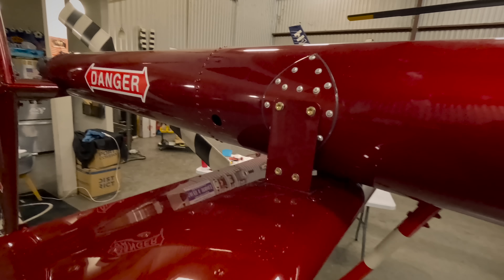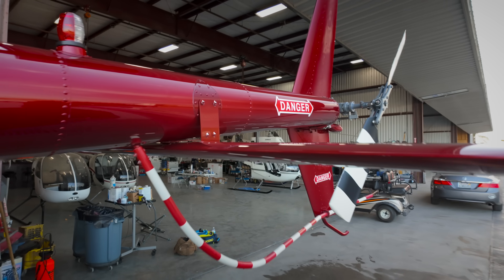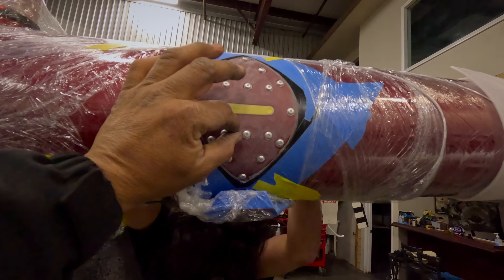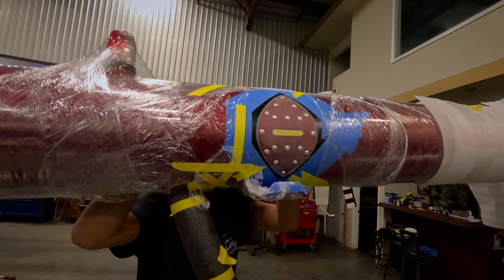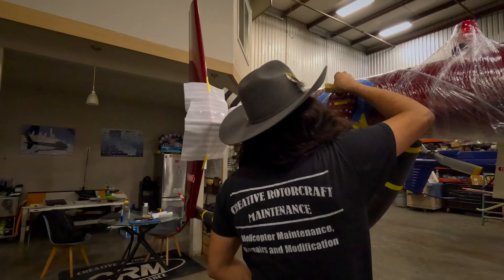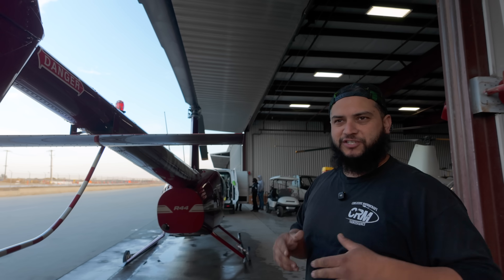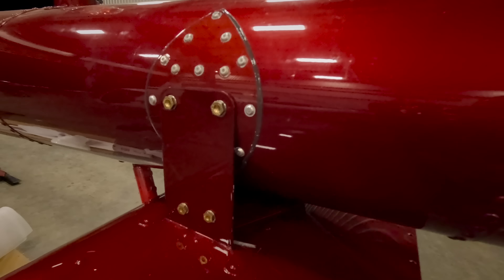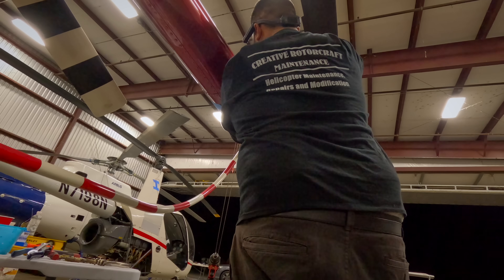We got to clean her up, vacuum the inside of the booms — there's a bunch of debris back in there. Finished all the paperwork, which is the hardest part of the job. These pieces were already painted by Robinson when you order the parts, but we went ahead and repainted all the bolts and rivets so it looks more factory. Here's Raphael getting started on his side. The biggest tip from doing multiple installs: using a pneumatic rivet squeezer instead of hand-squeezing speeds up the process by about an hour.